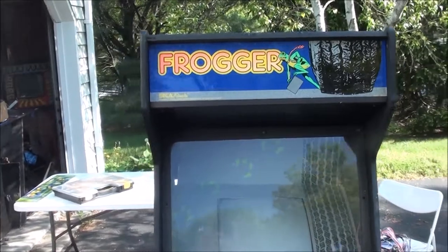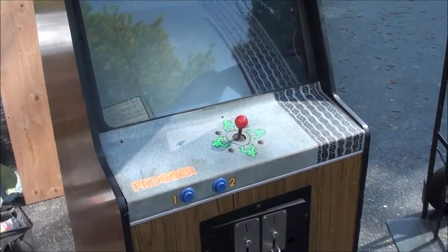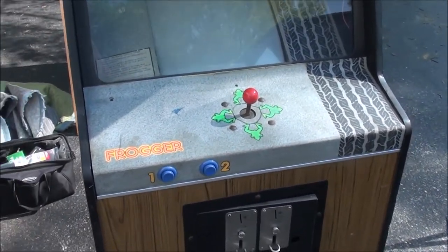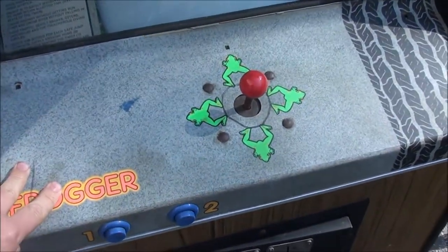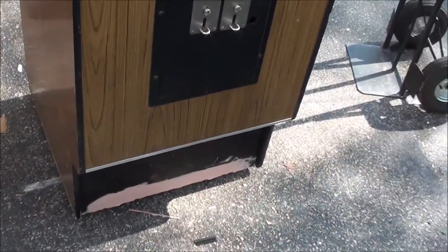This is my Frogger cabinet - it's coming together pretty good. My brother got me the guts of a Frogger cab that was kind of beat up, so I got the control panel, the bezel, and the marquee from that.